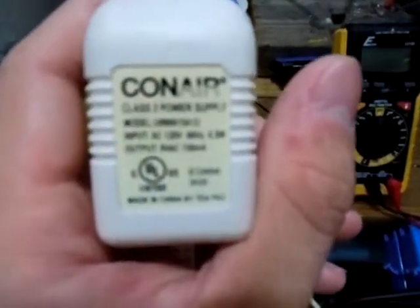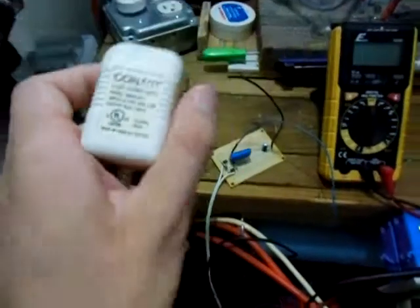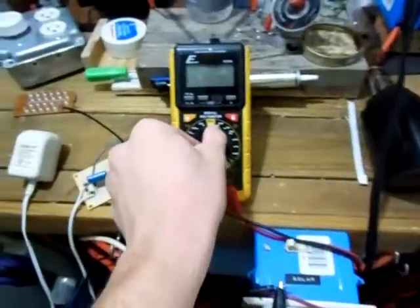Here's the transformer I'm using — I got it off something I tore apart. It's a 9-volt AC output transformer, and the input is 120 volts. Right here's my meter — I'm gonna turn it on for you.